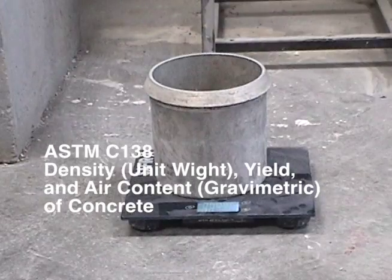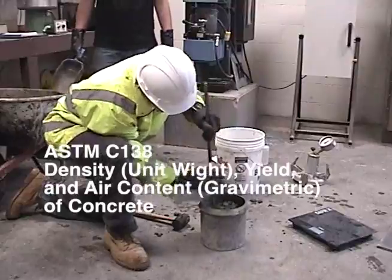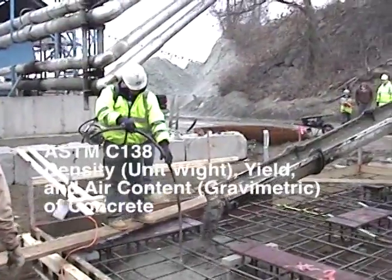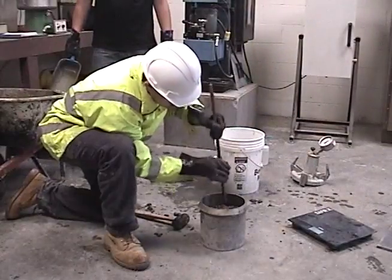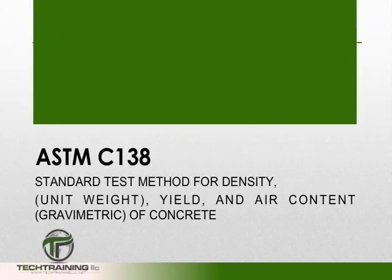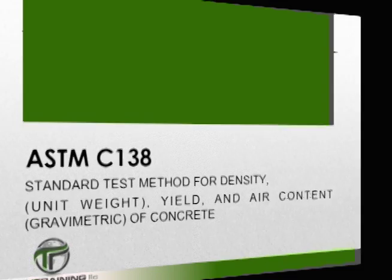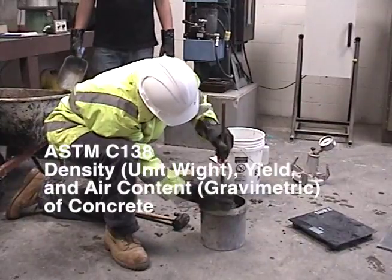ASTM C-138 is the standard test method for density or unit weight, yield, and air content gravimetric of concrete. This procedure determines the unit weight of freshly mixed concrete and gives formulas for calculating the yield, cement content, and air content of the concrete.